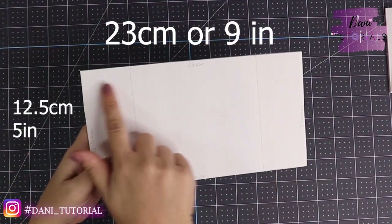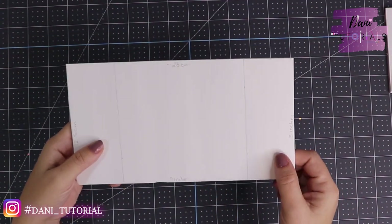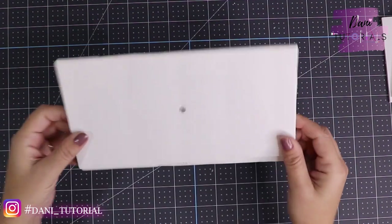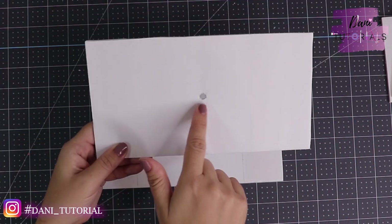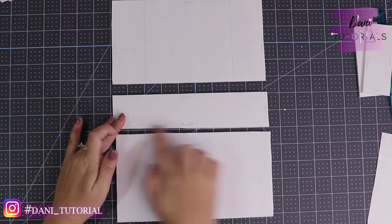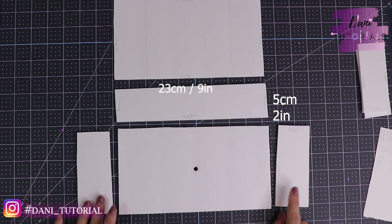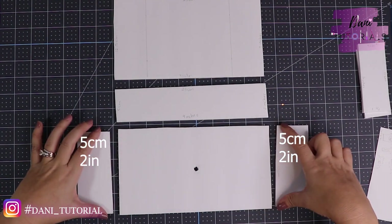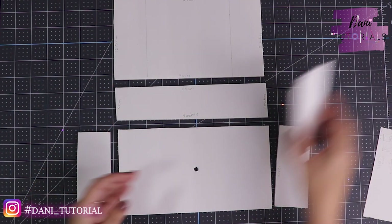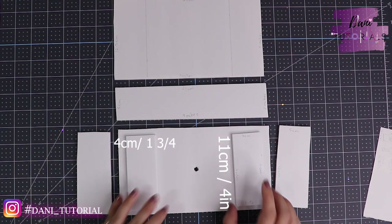We're going to start the desk with a 23 centimeters or 9 inches and a 12 and a half centimeters or 5 inches piece of foam board. We're gonna need two pieces at the same size — the only difference is that one's gonna have a hole in the middle for your clock. Then we need another piece that's as long as the others, 23 centimeters, and a 5 centimeter or 2-inch piece, plus two little ones for the sides of the table and two little ones for the drawers.